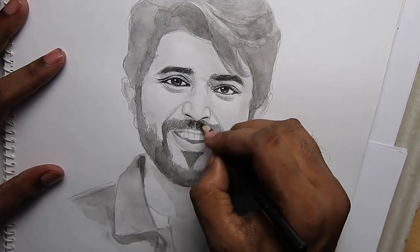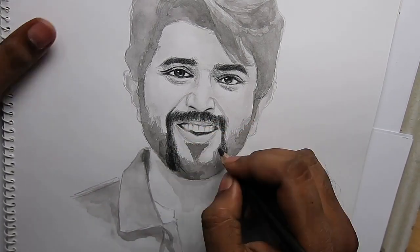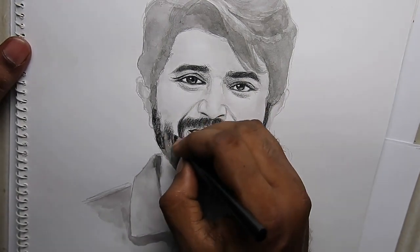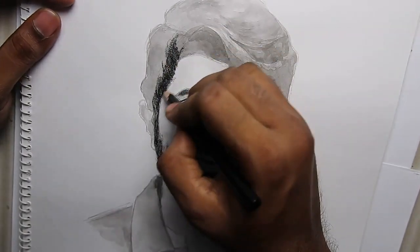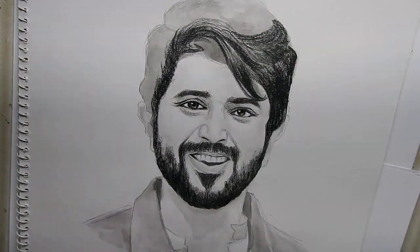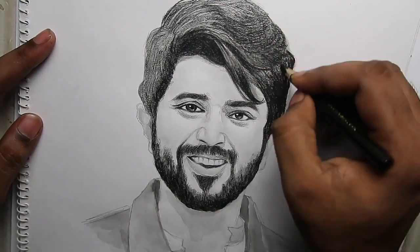If you use this glass marking pencil, it is highly dark and easy to work with. You can use a 6B pencil or 2B pencil. The glass marking pencil is very dark, and the light tone and medium tone are very different.